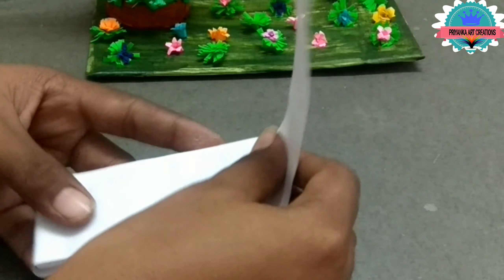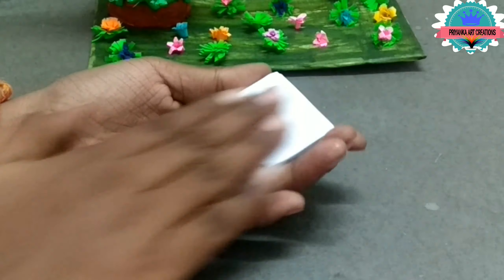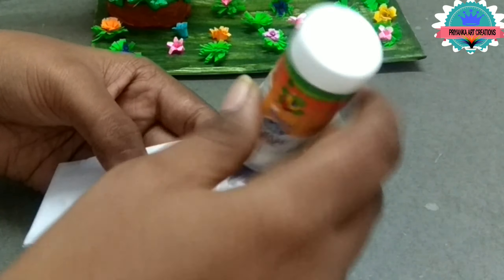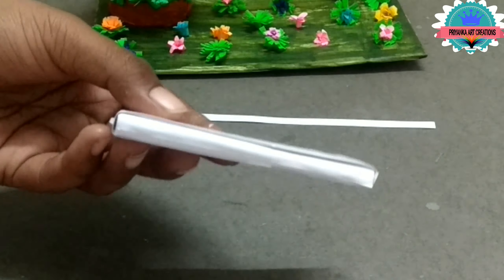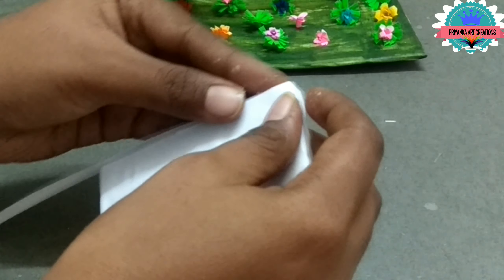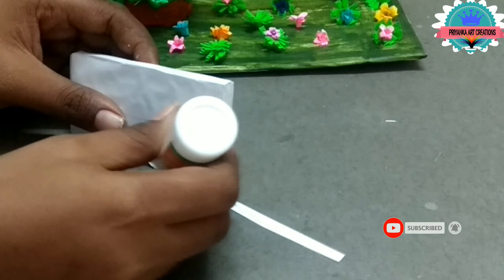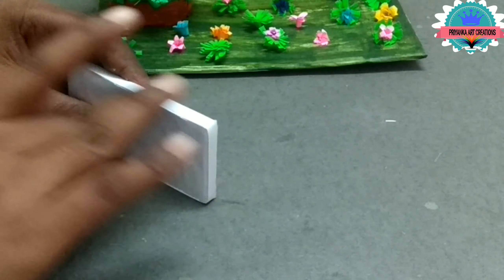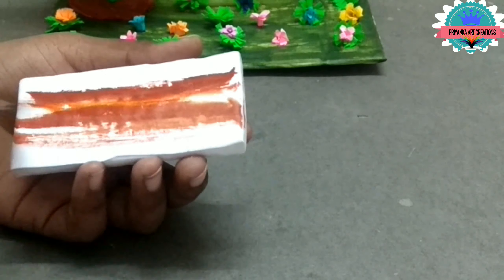Apply glue and cover it as shown in the video. Now take a 5mm strip and roll it neatly and carefully — here I am making the base of the swing. Apply glue carefully. Here the base is ready. Color it with chocolate color as you wish.